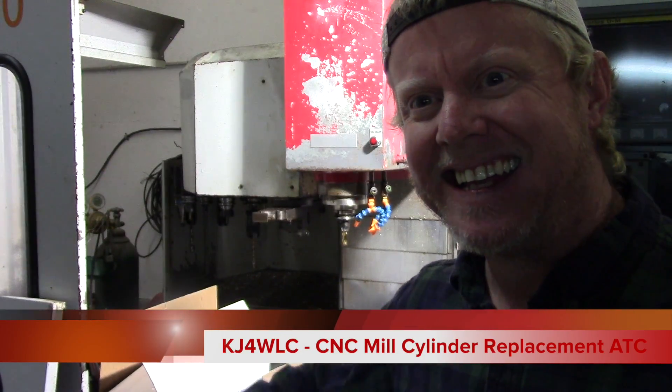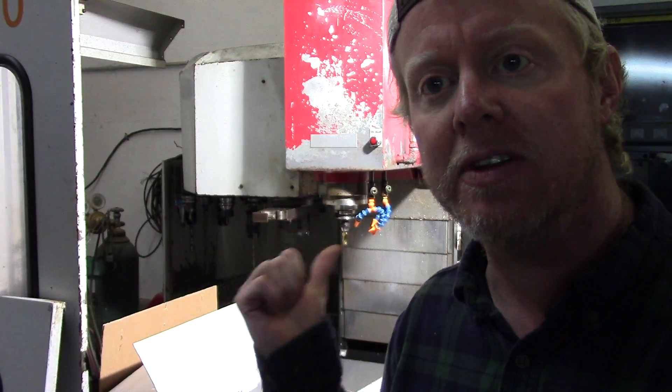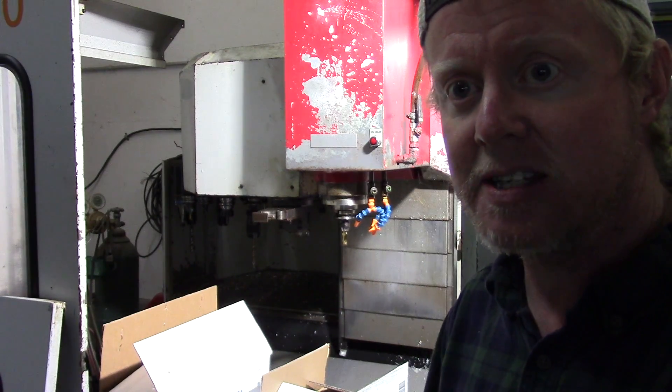Alright, we're back in the shop tonight. The main reason we're out here is I've been waiting a long time on these parts — actually just the one part — but I finally got the cylinders to get this CNC back up and running.